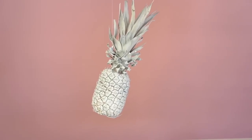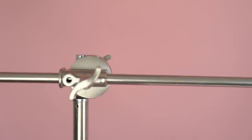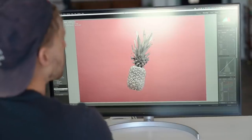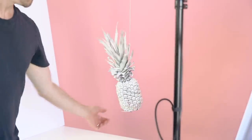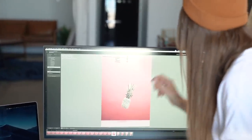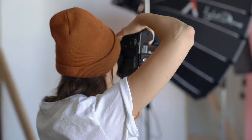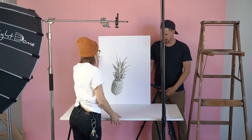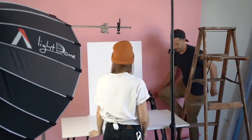For the first shot, we want to shoot a floating pineapple. We attach it to a c-stand with some invisible hanging wire that we can easily Photoshop out. Since we decided to paint the pineapple white, we thought it would be interesting to pair it with a white backdrop, creating a minimal, single hue dominant image. We'll use our foam core bounces as the background and floor of the image since they are super flat and clean.